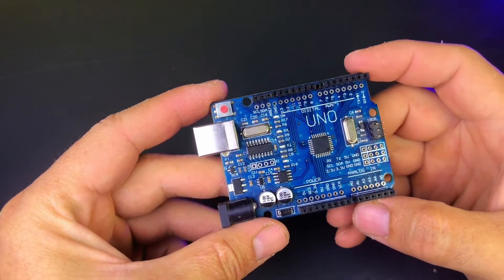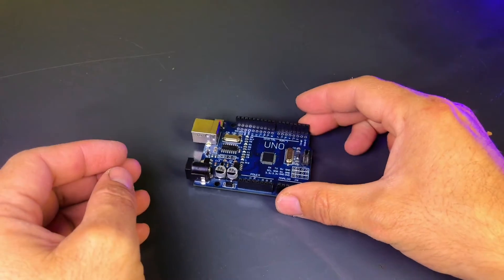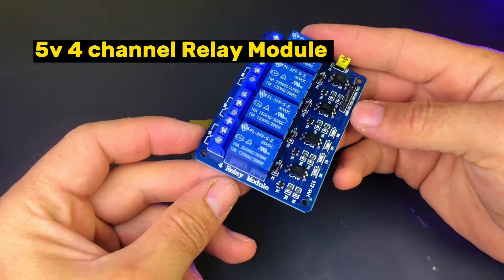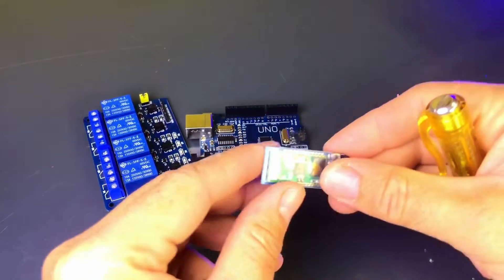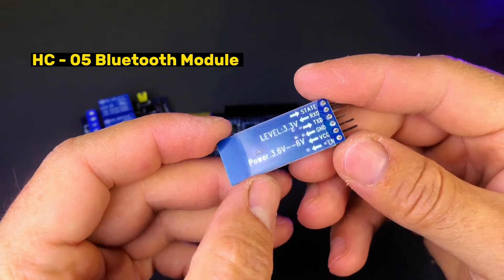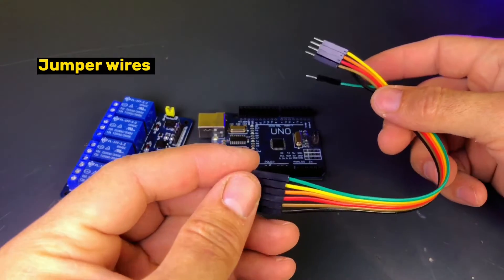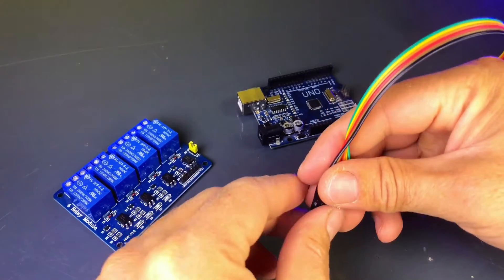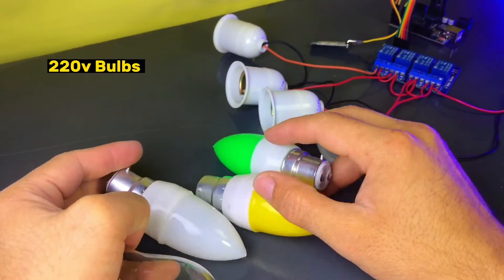First, let's go over the components we'll need for this project: Arduino Uno, 4-channel relay module, HC-05 Bluetooth module, jumper wires, a smartphone with a Bluetooth control app, and lights, bulbs, or any appliances you want to control.